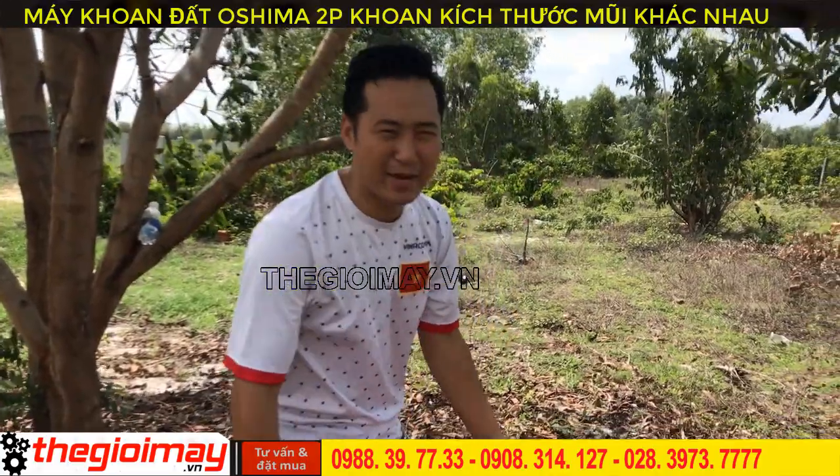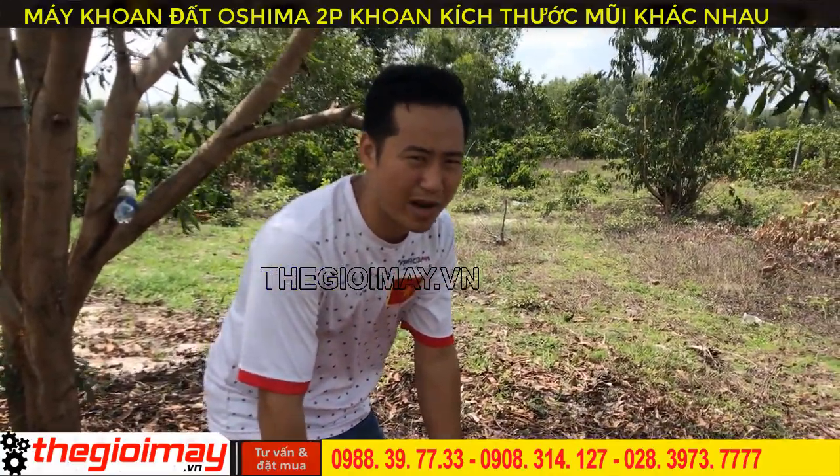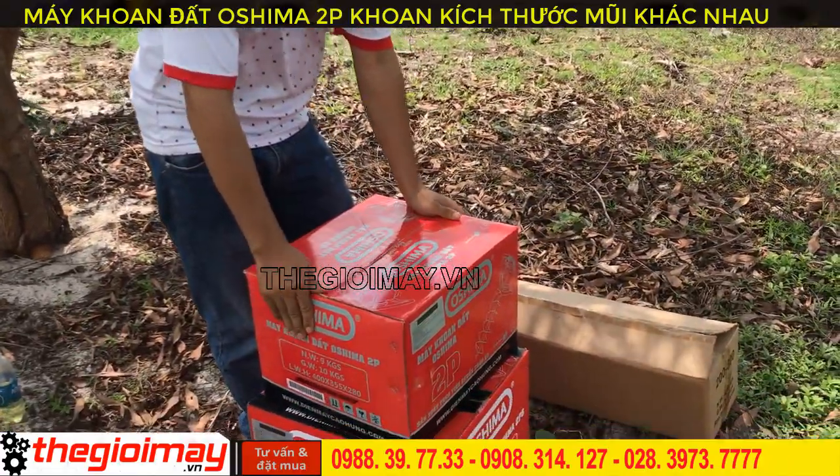Hello everyone, today I am going to test the Osima 2B and 2BS earth drill machines along with drill bits of 200mm and 300mm diameter for you.